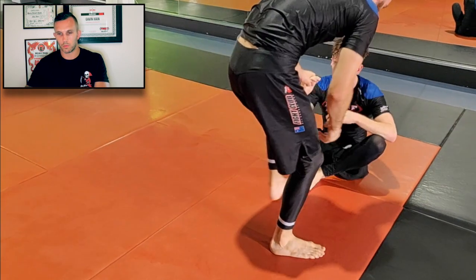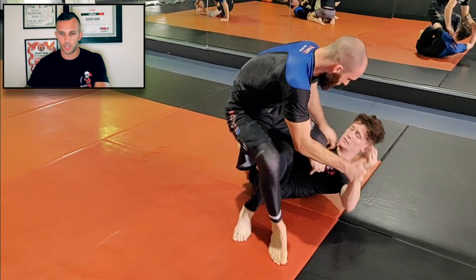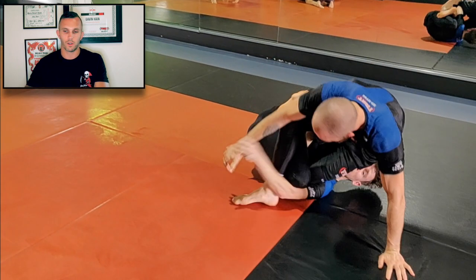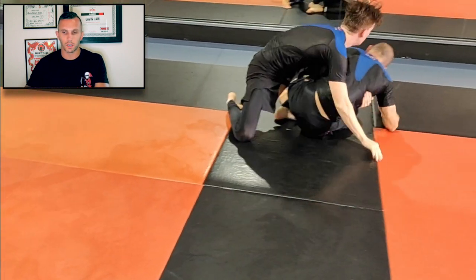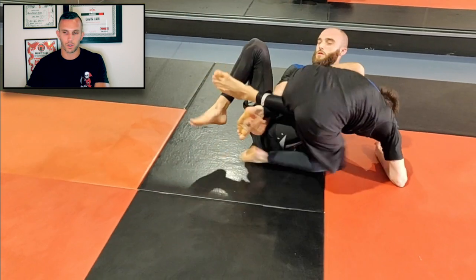Resetting and starting again. Similar position to before — Tom's in a seated guard. He was able to keep that position without Calvin getting his leg out. He's shin to shin and was able to elevate Calvin over. And there we go — that's a sweep for Tom.